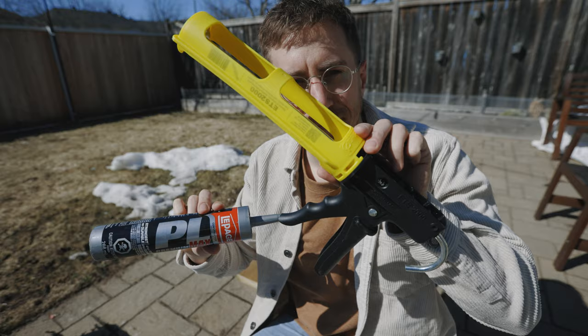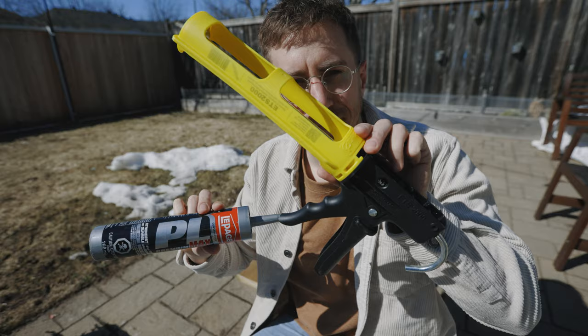I lied about using no tools — I did use a caulking dispenser, but you can buy construction adhesive in a hand squeeze tube as well.